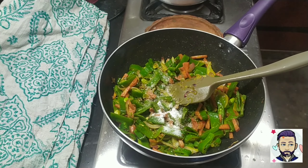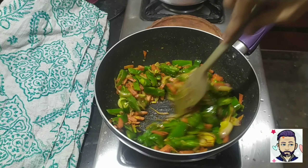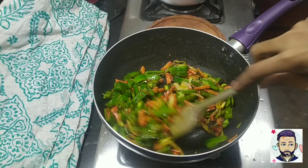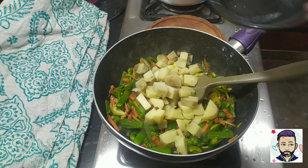This dish is a little bit on the sweeter side, so I have added half tablespoon of sugar and half teaspoon of salt. If you make this recipe a little sweet, it will taste good.